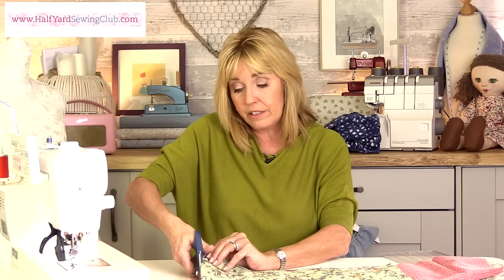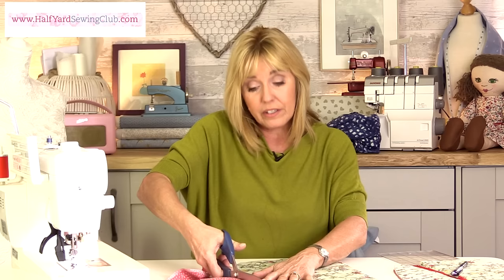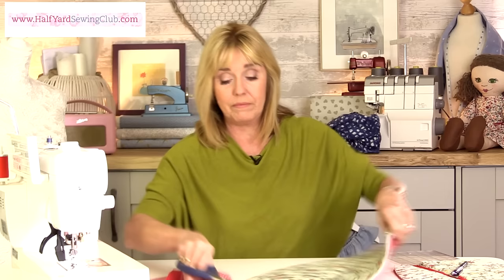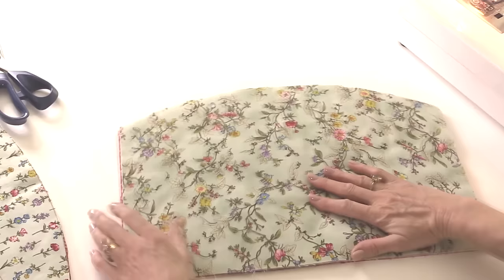If I'm making a few of anything I like to cut out all of the pieces for every one that I'm making, and then sew them all together in the same stages. So if I was going to make half a dozen of these I'd cut a paper pattern, cut out all of the shapes, maybe do all of the zips at the same time, and then do the rest of the construction all at the same time as well. So there we go — that's the back section and that's the back lining.